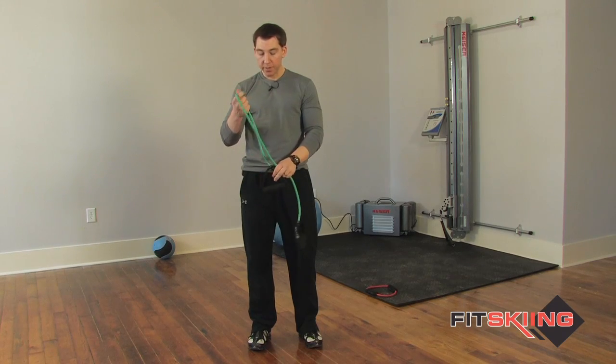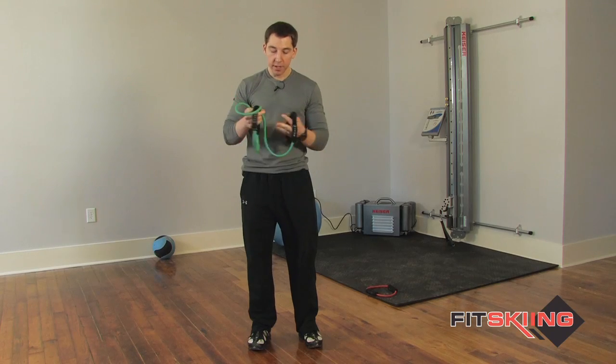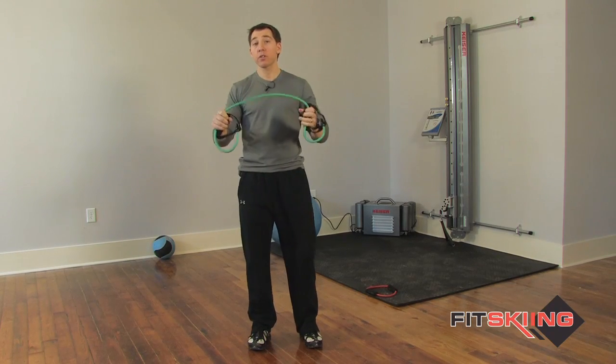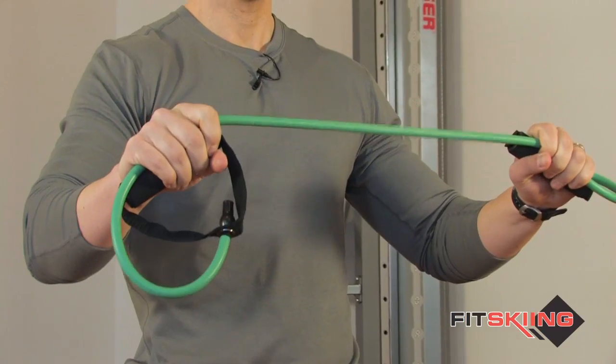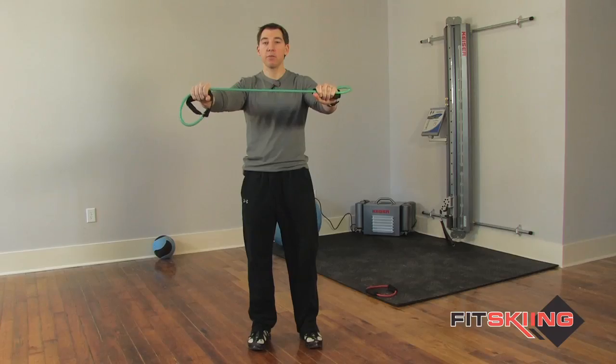Next thing you want to do is take a grip — it's kind of a medium grip — and you're going to want to wrap your hands around the handles as well. The closer your grip, the harder it's going to get. The wider you get your hands, the easier it's going to get. So I'm going to take a medium grip here.